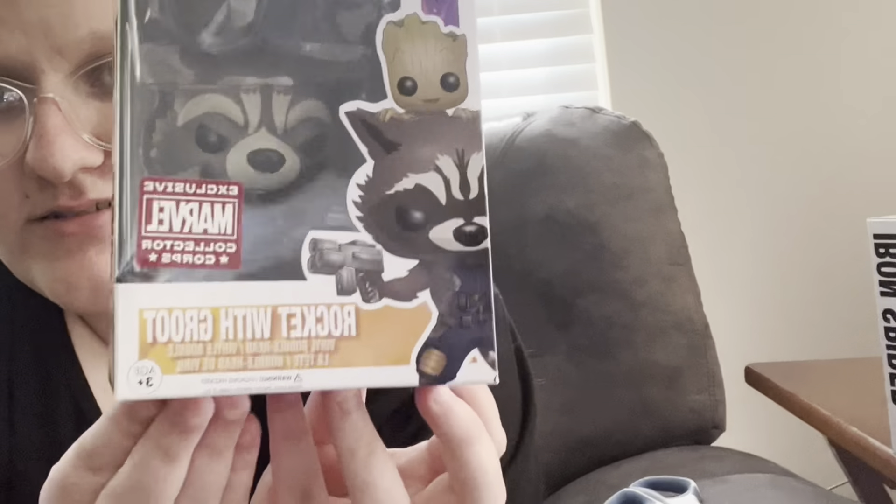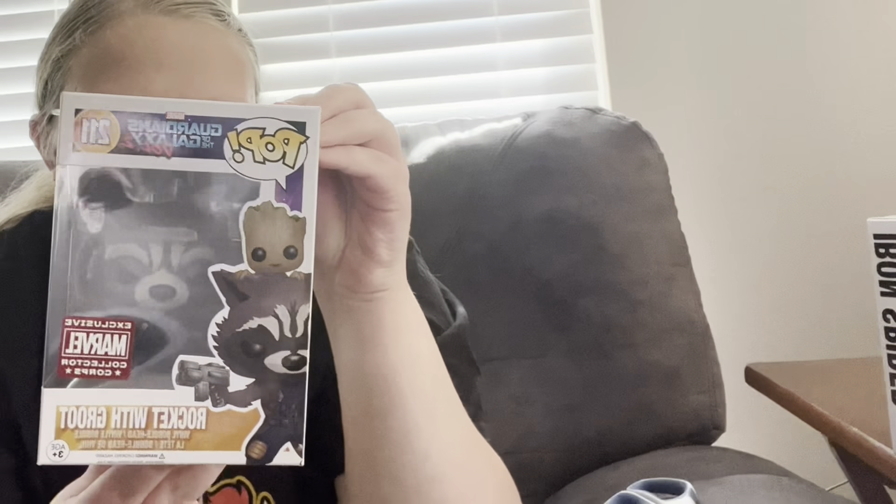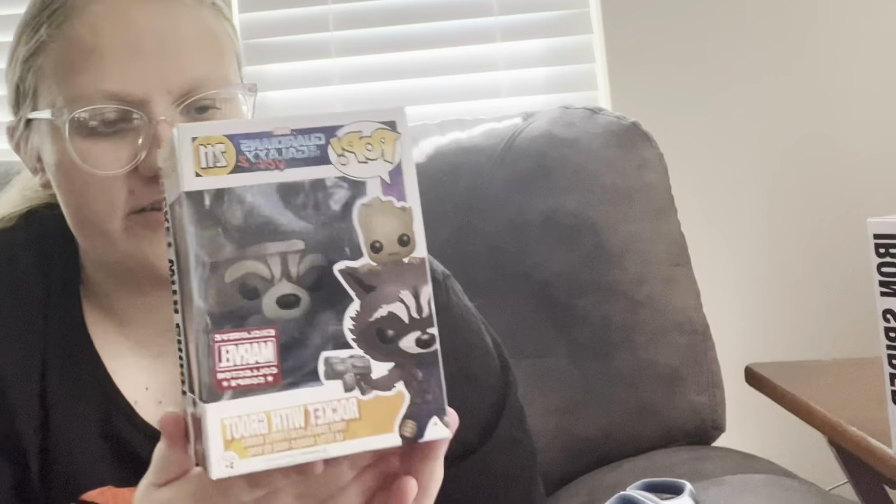I will probably put it with my other Marvel Pops. For now we're going to set it over here. And then the next one I got is Rocket with Groot. The sticker is an exclusive Marvel Collections sticker — I wonder if that's like a store exclusive. I've never seen that sticker before. This one is from Guardians of the Galaxy Volume 2. I love Rocket and I also love Groot, so this is perfect.